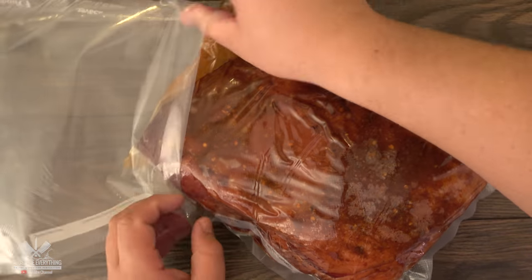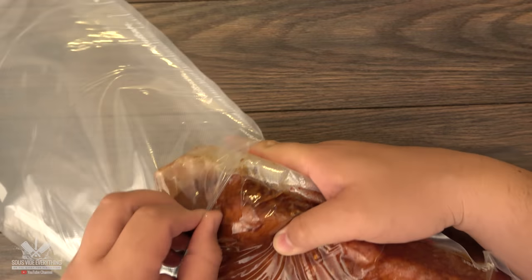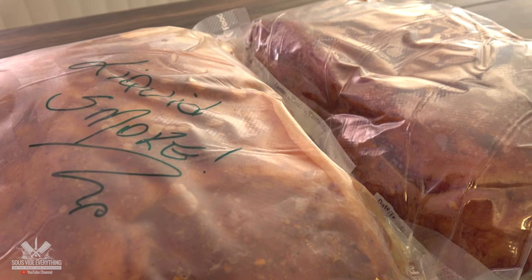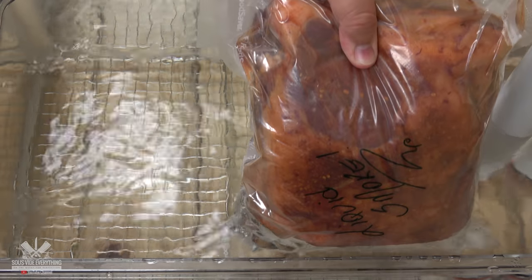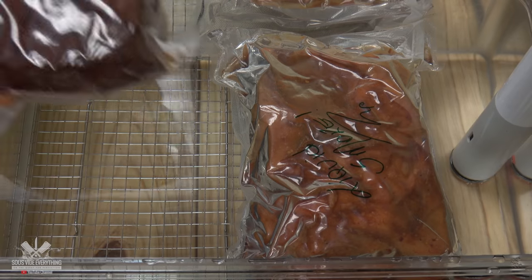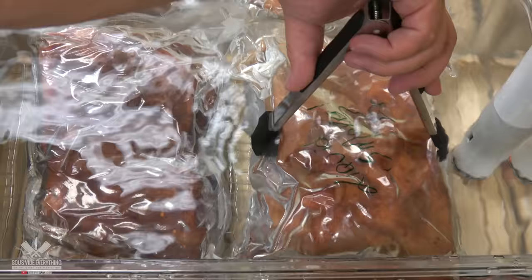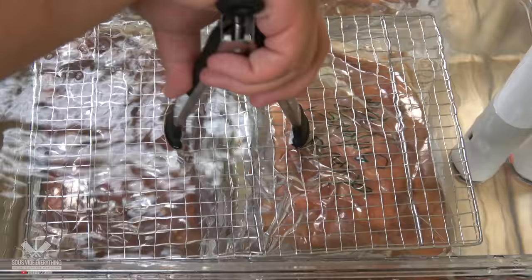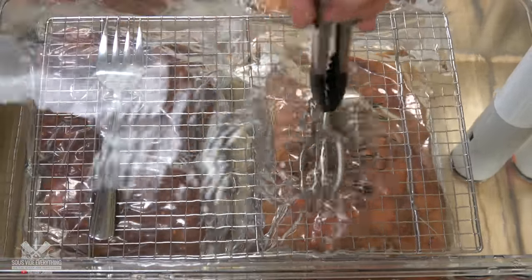Quick note: everything that has bone I double bag, but you don't have to. Now they are ready to be cooked. My plan is to cook both of them at the same time in the same container at 145 degrees Fahrenheit for 60 hours. From previous experience I know they'll float, so I'm putting everything I can on top to keep them under the water level.